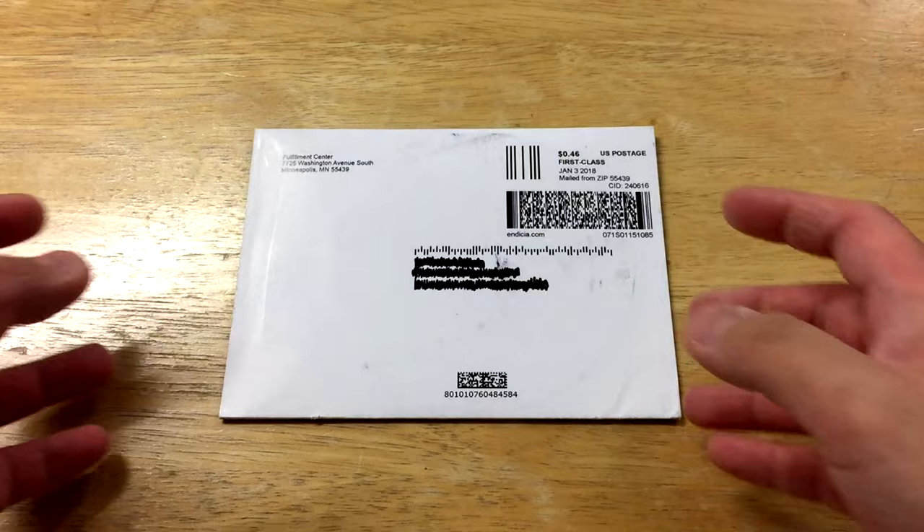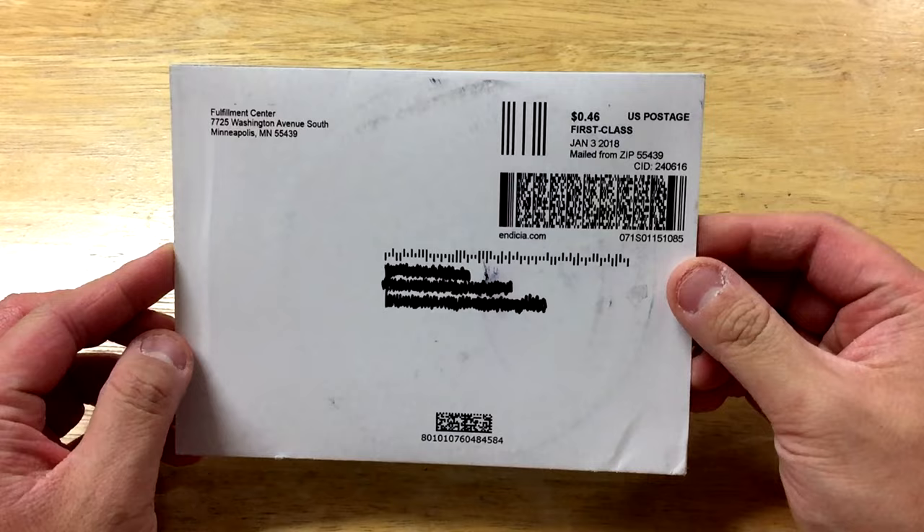Hey everyone, this is M2 with an unboxing, or an opening video if you will, of WinRAR. If you've heard me correctly, this is WinRAR — the physical delivery CD.